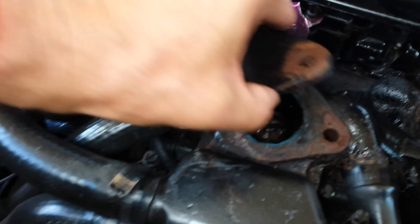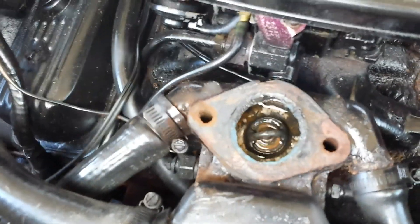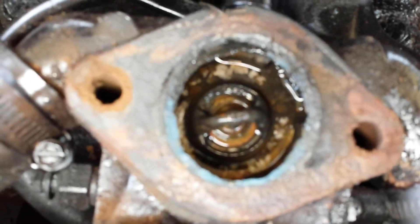Down in here is going to be the thermostat, right there — that's a bad puppy. I can tell just by looking at it; pretty nasty in there.